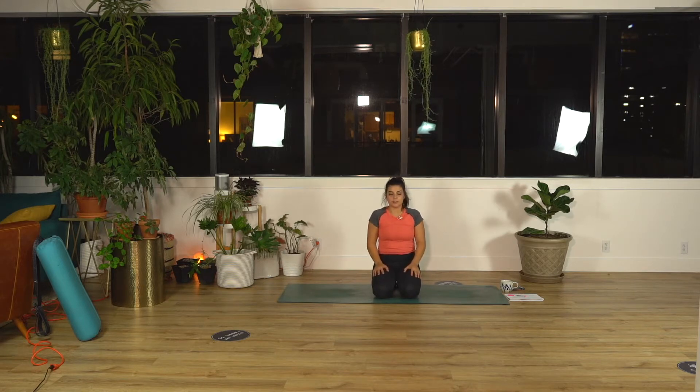Take some shoulder shrugs. Close your eyes, drop your chin slightly towards your chest. Seal your lips and breathe in and out of your nostrils. Feel your breath on your upper lip. Pay attention to the quality of your inhales and the slowness of your exhales.